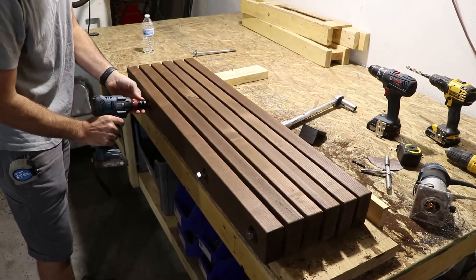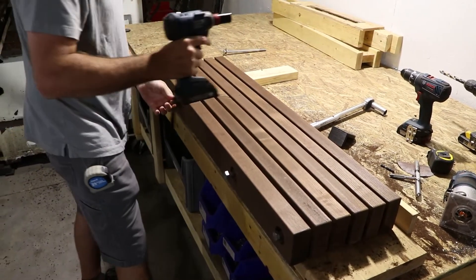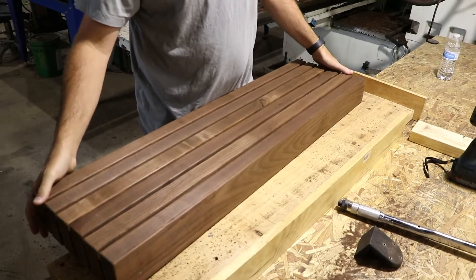Rather than replacing the entire tread, we have created a system that can isolate and replace the boards that underperform, giving you a warranty repair that is both effective and efficient.